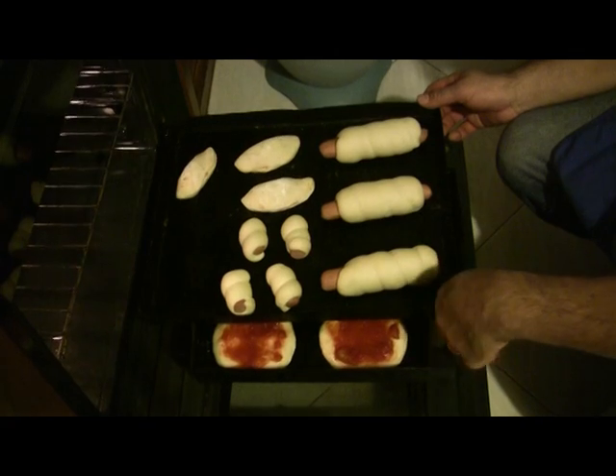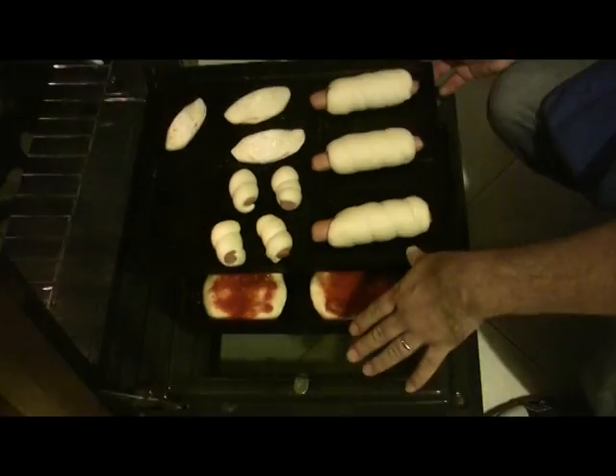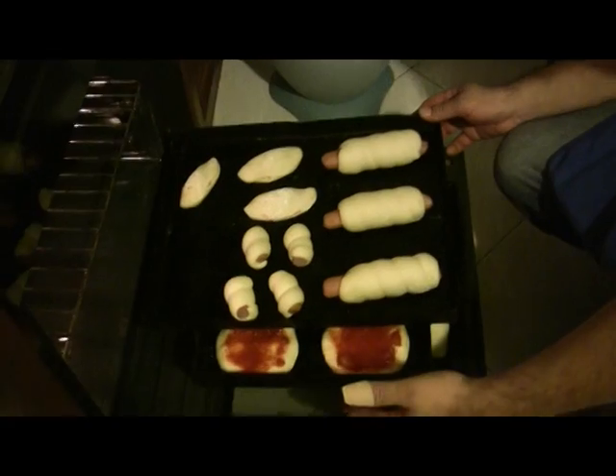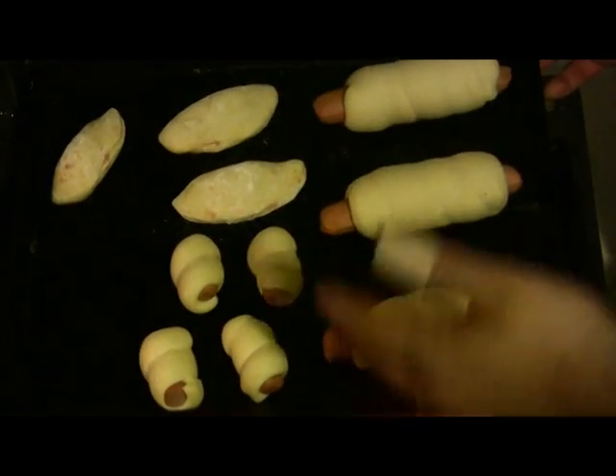A method that I use to make our pieces of rusticceria is to set the temperature of the oven to more or less 200 degrees. Open the oven and on the base of the tray, add water.